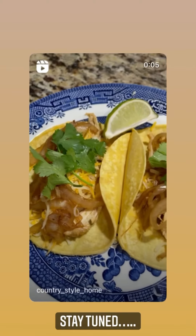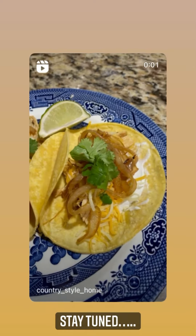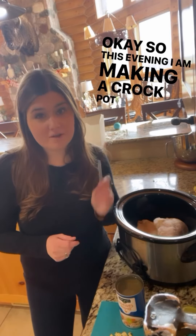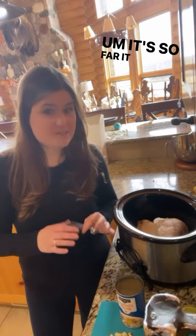I need me a taco. Hey friends! So this evening I am making a crock pot recipe — it's chicken and lime tacos. So far it seems pretty easy.